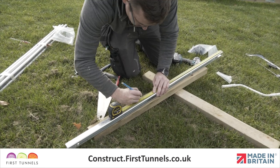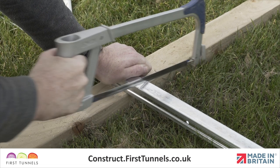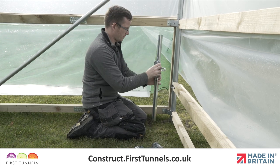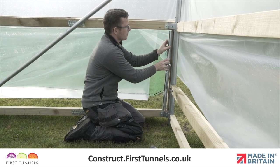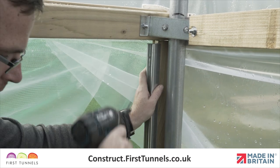Measure and cut the winder track to fit on the corner post between the side rail and base rail. Slide the winder down into the track and screw into position on the inside of the corner post, ensuring that the track is screwed to the inner edge of the post using 35mm long screws.